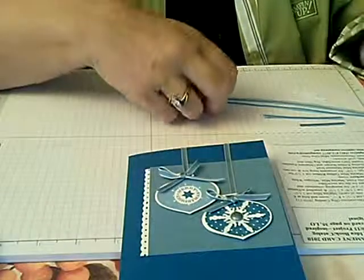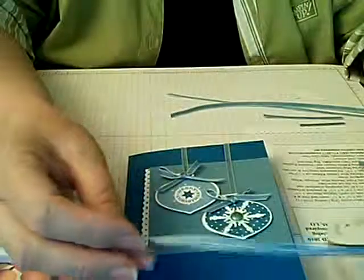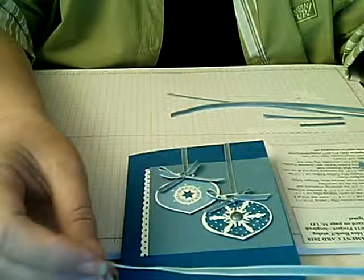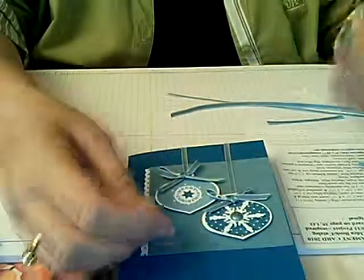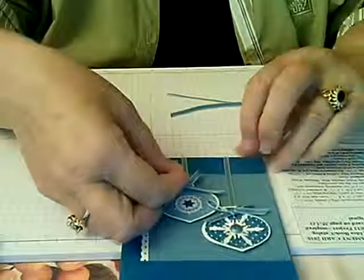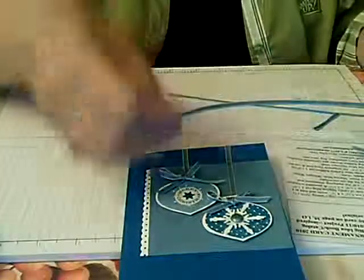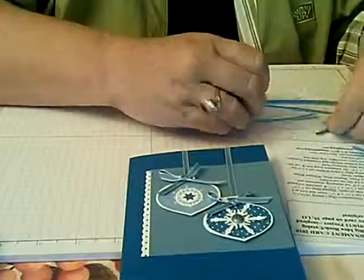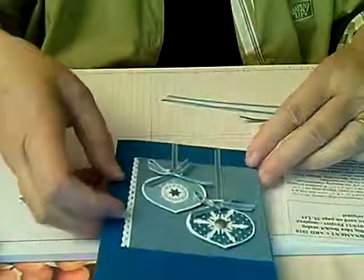You're also going to need a ribbon. This is Marina Mist taffeta ribbon that's one eighth inch wide. We're going to cut three lengths of that: one that's one and a half inch for the lower ornament, one that's two and three quarters inch for the ornament that drops below it, and then two eight-inch pieces of the ribbon to tie the bows that adorn each of the ornaments.